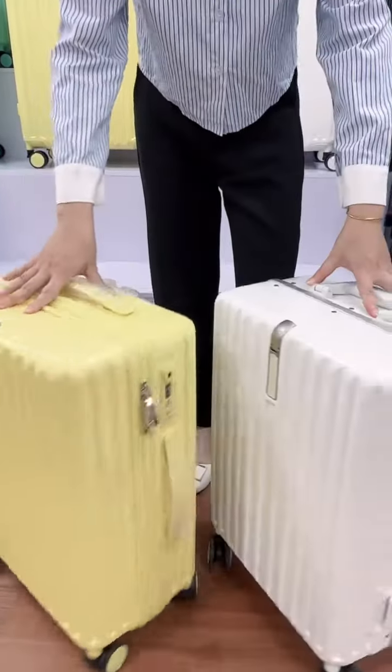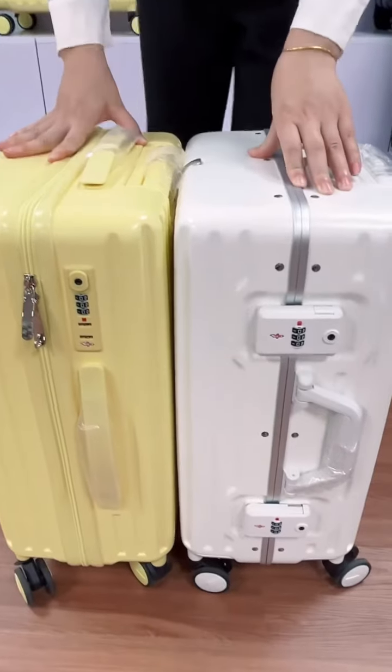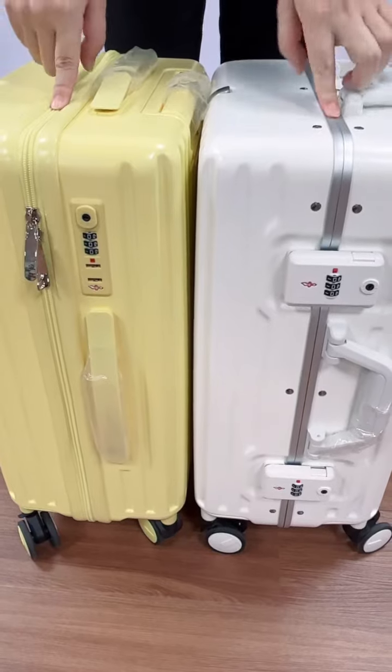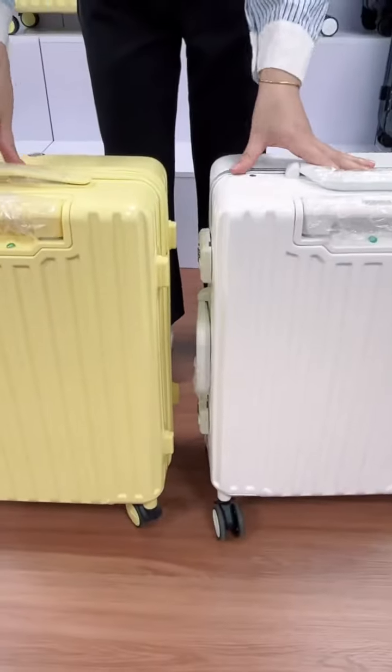This model has two versions: a zipper closure and an aluminum closure. The middle part is different, but all other accessories are the same.